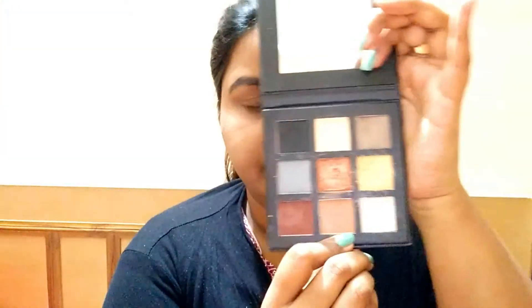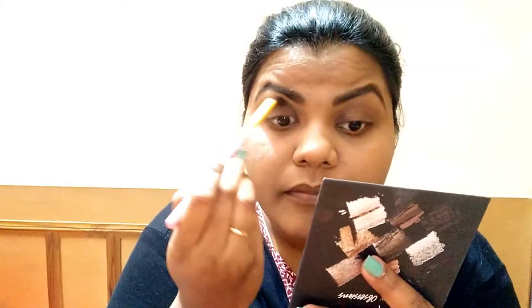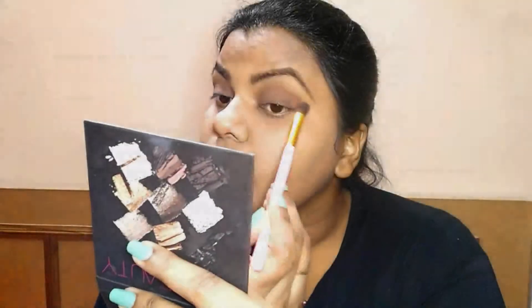Then we will apply a little eyeshadow. You can skip this step if you want — it is not necessary to apply eyeshadow. But we will add a little depth and warmth to our eyes. We will take a light color as a transition color and place it on the crease and the whole eyelid. Then we will take a darker shade and put it on the outer corner and a little into the crease, so the eyes have some depth.